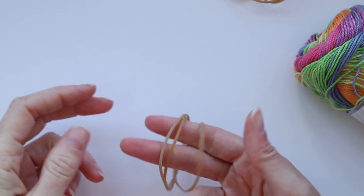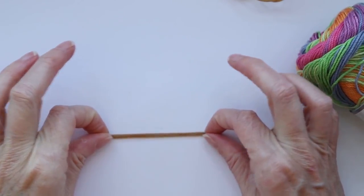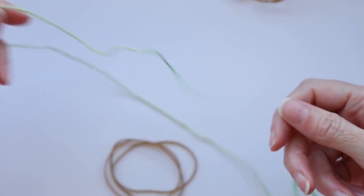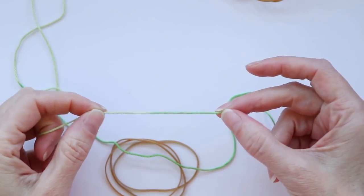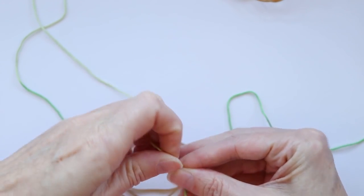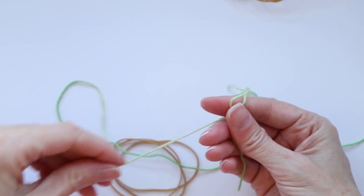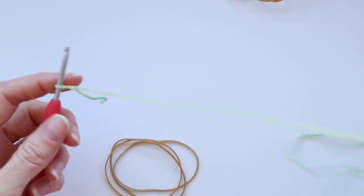Take three elastics. These are three inches long if you make them flat and measure three inches. Take your yarn and make a slip knot. We need enough of a tail to tie, so maybe about three inches. Make a slip knot, shrink it down a bit, and put it on your hook.